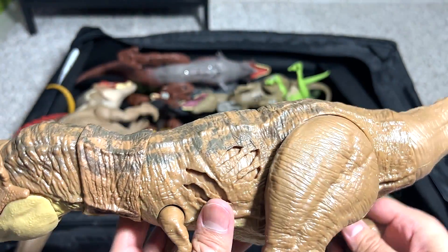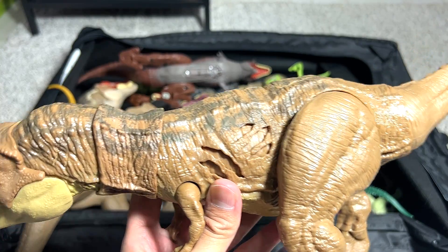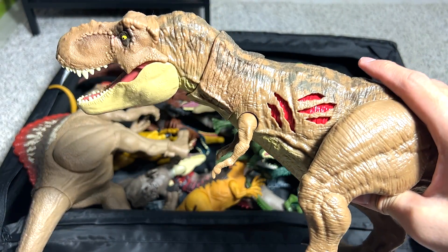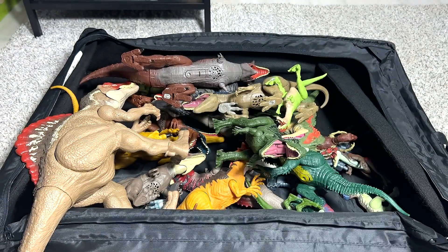T-Rex — Tyrannosaurus Rex. I think the majority of you guys should have heard of this dinosaur before. This is the Extreme Damage Tyrannosaurus Rex. The name actually means Tyrant Lizard King.